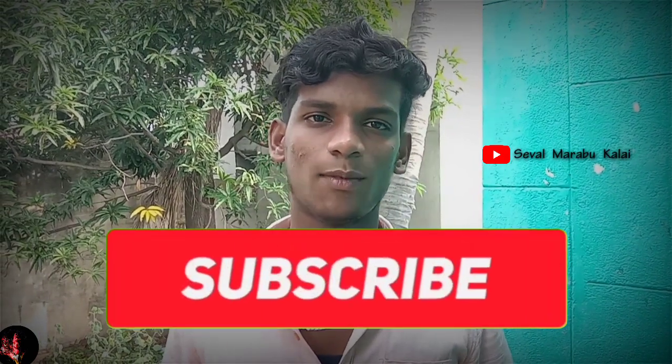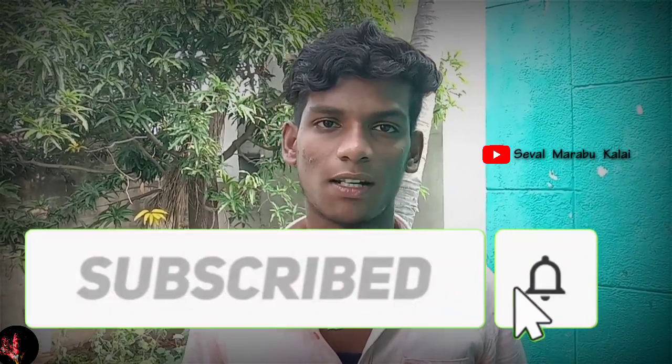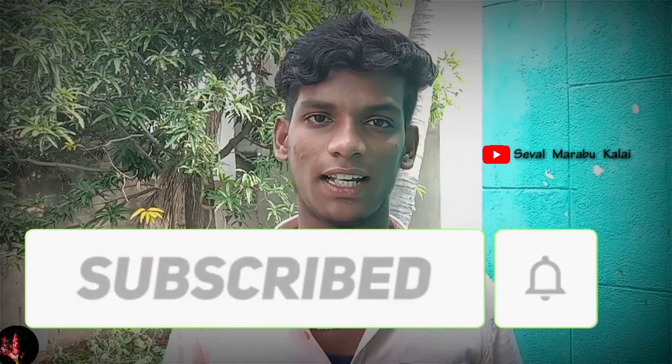In our video, please check that. Please, you can subscribe and click the bell button below. If your attention is coming to the channel, please subscribe to the channel.